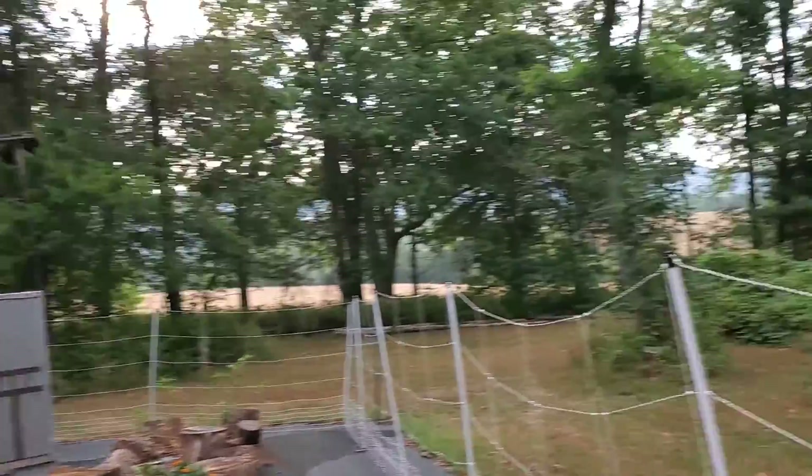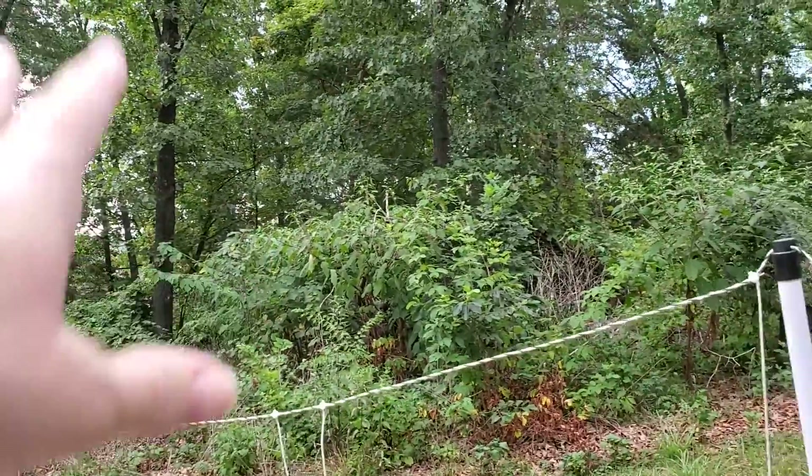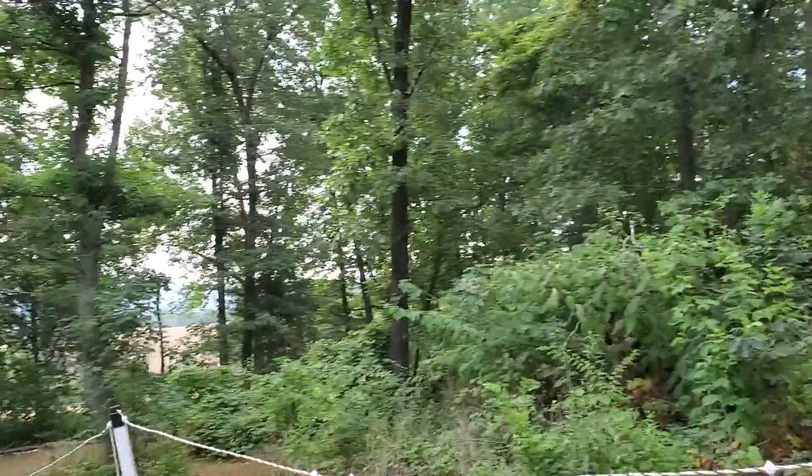Morning! This is Nita and Miss Panda with the Time Piece Garden, and she's keeping me safe one rabid squirrel at a time.